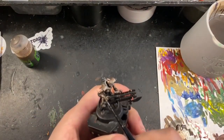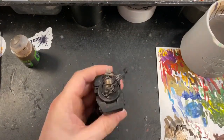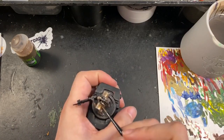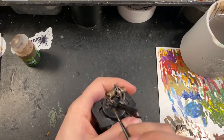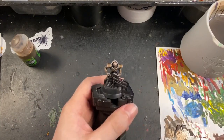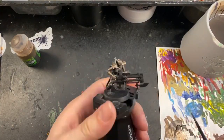Once that was dry I then took a little bit of Adrax Earthshade and very steadily added a little bit at a time, just to the center of each panel, to darken the bronze look down a little in the middle but not too much. You don't want to go too over the top with this — it just needs to be a smaller amount — but it helps add some extra definition and variation in the colour.